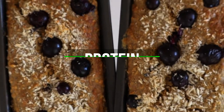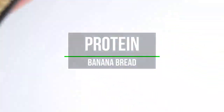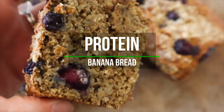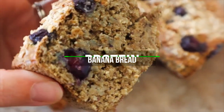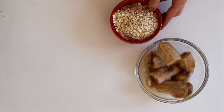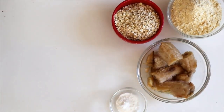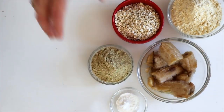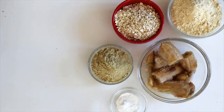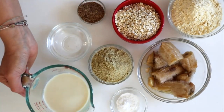Next we're going to be making this high-protein banana blueberry bread. It is 216 calories per slice and 13 grams of protein, so if you have two slices for breakfast you have about 400 calories and 26 grams of protein — really great. To make this we're going to need two mashed bananas. I had frozen bananas, so I just took them out of the freezer and let them sit. We also need chickpea flour, oats, baking soda, baking powder, and a vanilla protein powder sweetened with stevia.